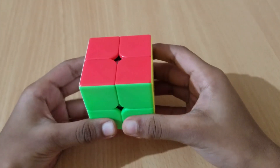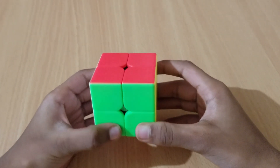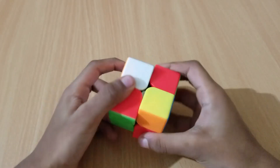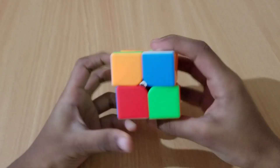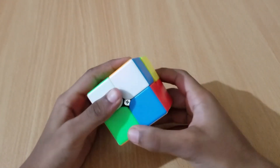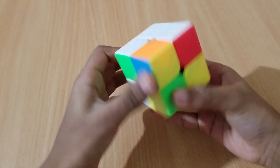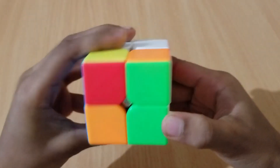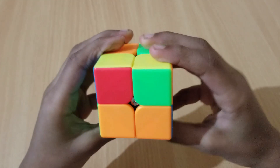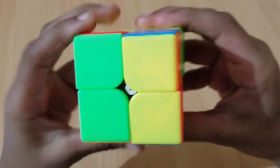Now I am going to solve it, but this time I am not going to give you any instructions — I am going to do it fast. Come on, take your 2x2 Rubik's cube. Now let's solve it. Mix it up first. Now let's solve it!